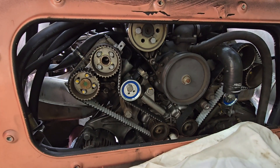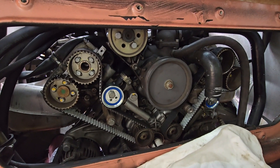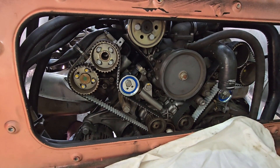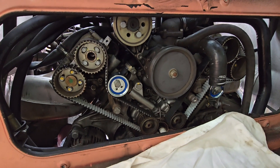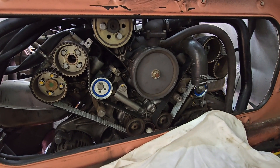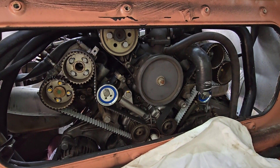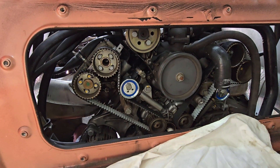The other day we did the timing belt installation video, so today we're back and we're going to go ahead and put the timing belt covers on. Once the covers are on, we'll put the other accessory belts on. Then we'll put the water tube on and put coolant in it, check the coolant tank, make sure there are no leaks. We're going to go ahead and install these timing belt covers right now.